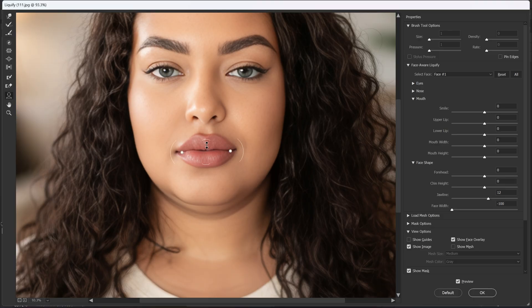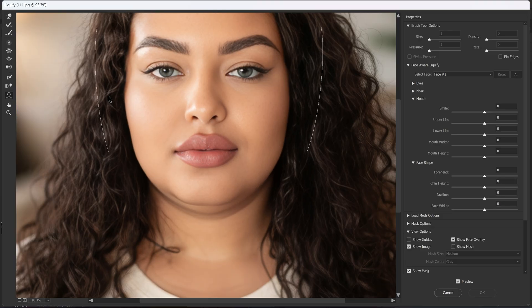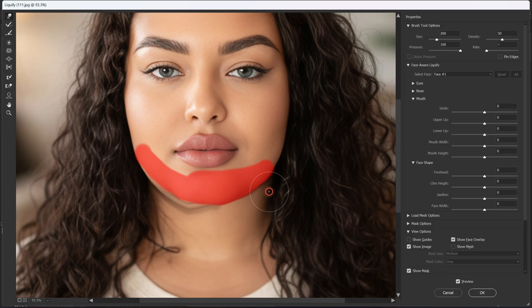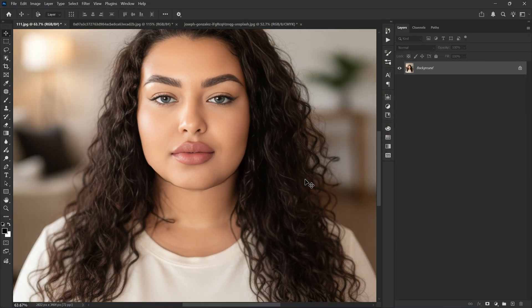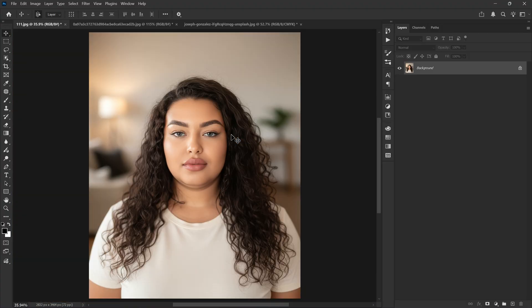Let me show you another option: the Freeze Mask tool. First I'm going to freeze the parts I don't want to affect, then use the Forward Warp tool to push the double chin in. But as you can see it gets messy and looks fake. So how do we fix it?